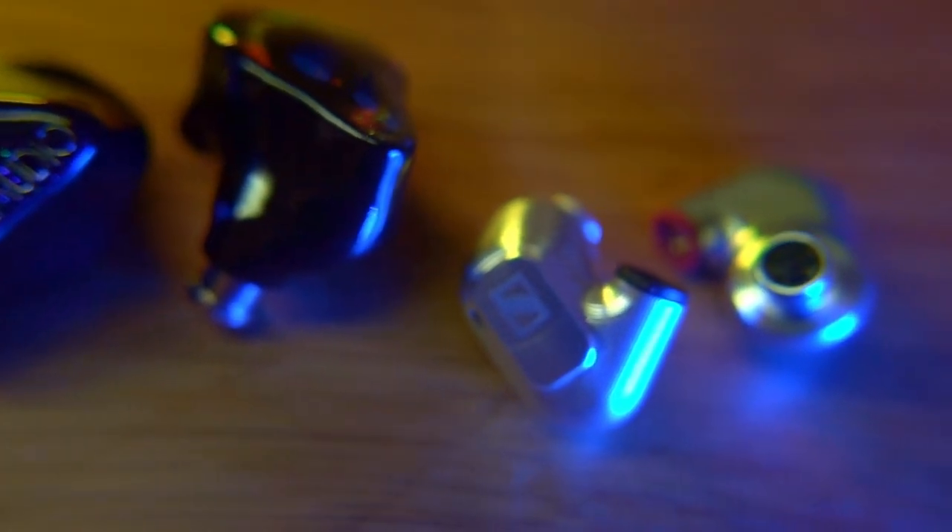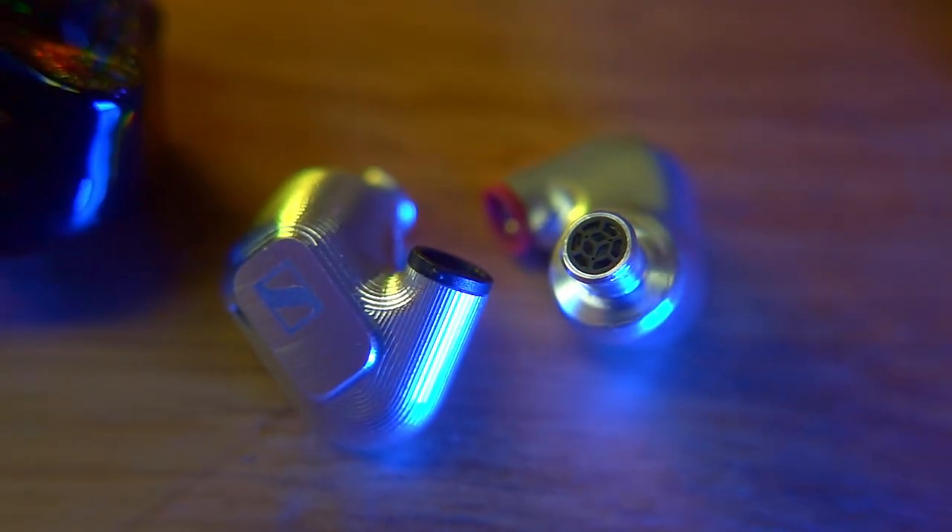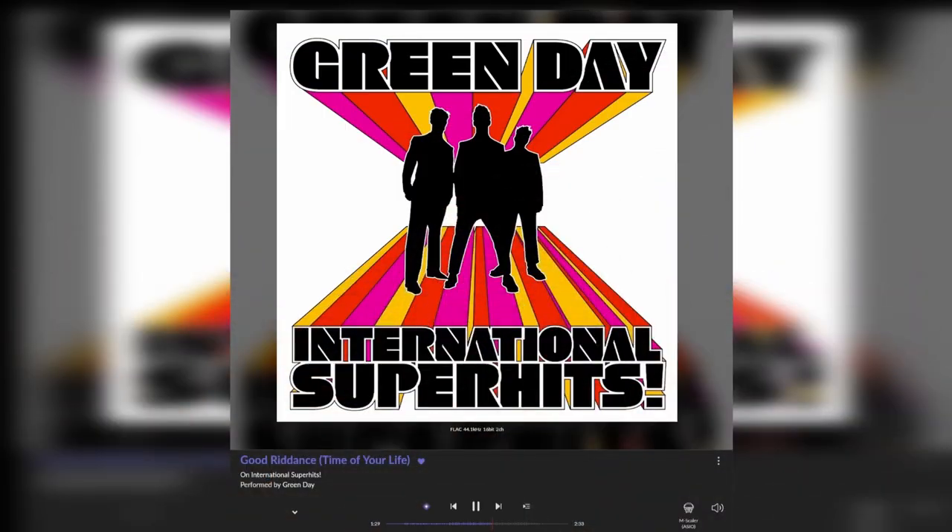Now let's look at the Sennheiser IE900. Ever since these arrived, they've been my go-to reference IEM — other than the Shure KSE1200, which is electrostatic and requires an extra box. If I'm looking for a high-quality, simple plug-and-play IEM, the IE900 is it. Using 'Good Riddance' by Green Day for this test — starting with the IE900s, the sound was just so crisp and clean, with vocals and guitars really well separated.